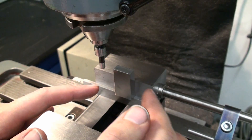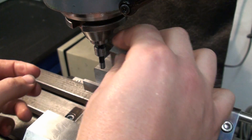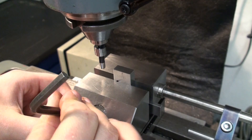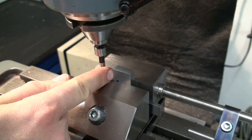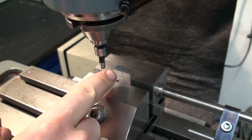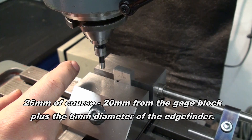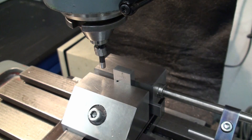This is a simple test for the edge finder. I'm using a 20mm gauge block, putting it in the vise, standing it up on a parallel, and clamping it. I'm going to touch off this surface and then this surface, and check if my DRO shows exactly 20mm. If that's the case, my edge finder is accurate again after the repair. So let's try this.